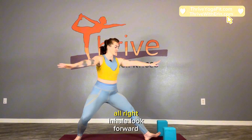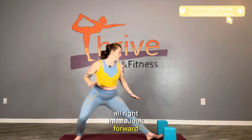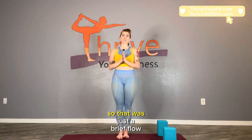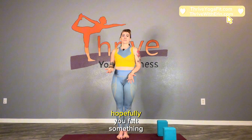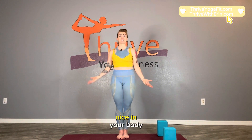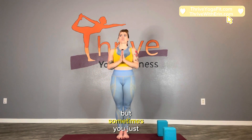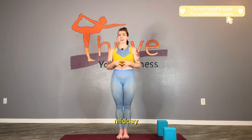Inhale, look forward, step up. Palms together to heart center. Just notice how you feel. That was just a brief flow. Hopefully you felt something nice in your body. You can certainly extend this and keep going, but sometimes you just need a little boost midday — and that's the idea here.